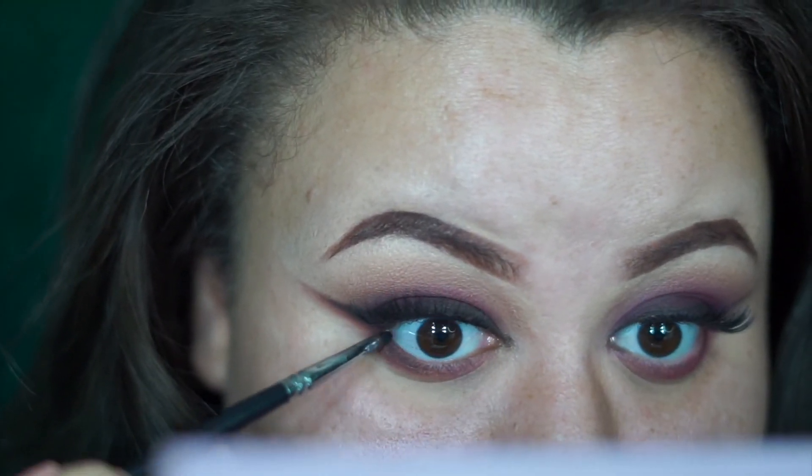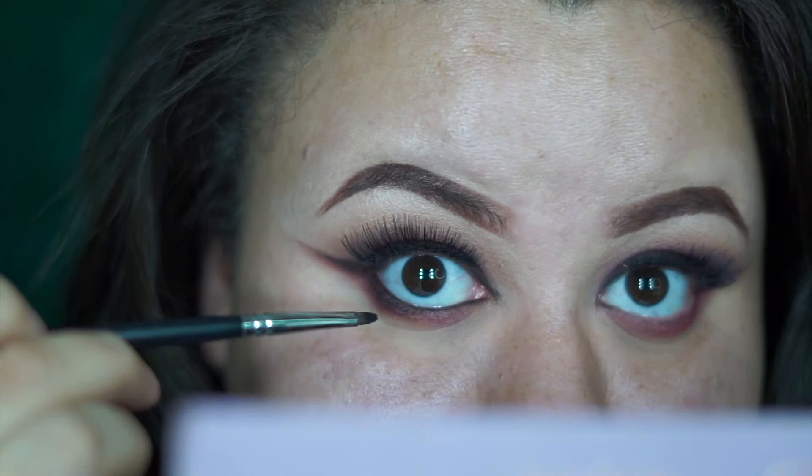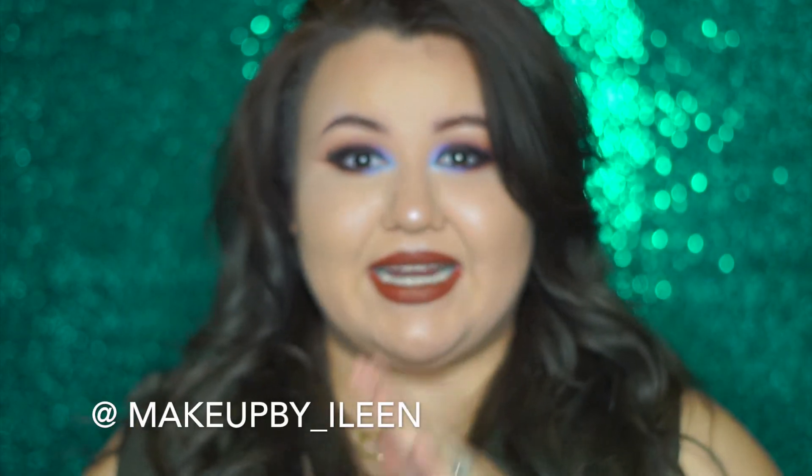Now what you want to do is apply eyeliner to your under eye. If you guys enjoyed this look and liked how it turned out, go ahead and leave me a thumbs up. If you want to follow me on Instagram, my name is makeupbye underscore Eileen, I-L-E-E-N. Go ahead and follow me there, and if you recreate this look please make sure to tag me — I would love to see y'all's recreations! Love you guys so much and thanks for being loyal and being here with me even though I wasn't posting.